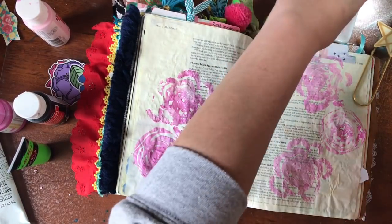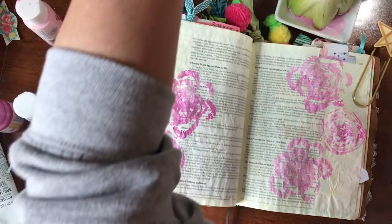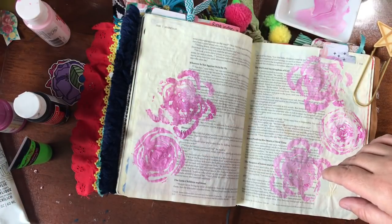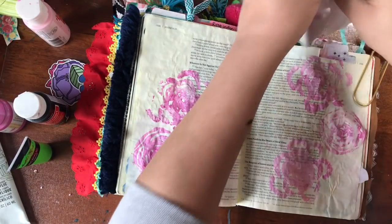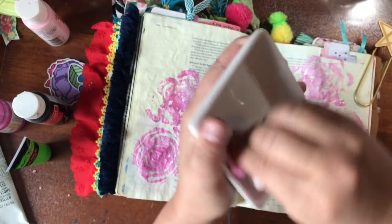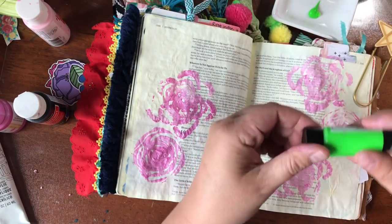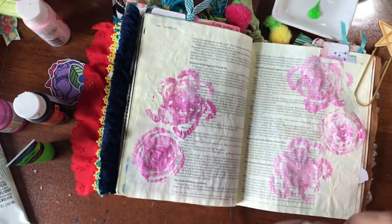Can you imagine making your own wrapping paper? Put butcher paper down on a big table, stamp this all over it, and you have your own custom-made paper. People would say, 'Oh my goodness, you painted roses all over this!' And your secret is celery. Now, I don't have a great leaf green in acrylic paint, so we're using a neon green and a lighter celery green.